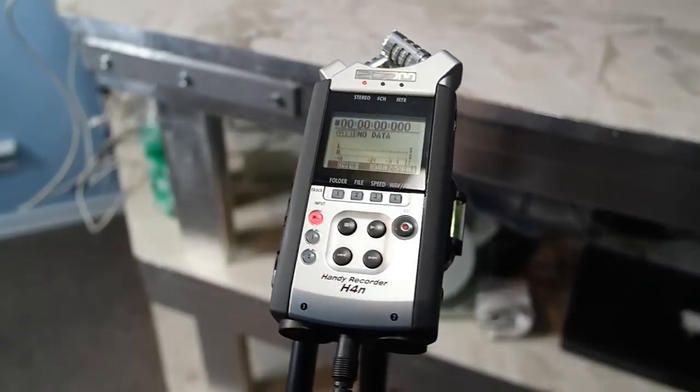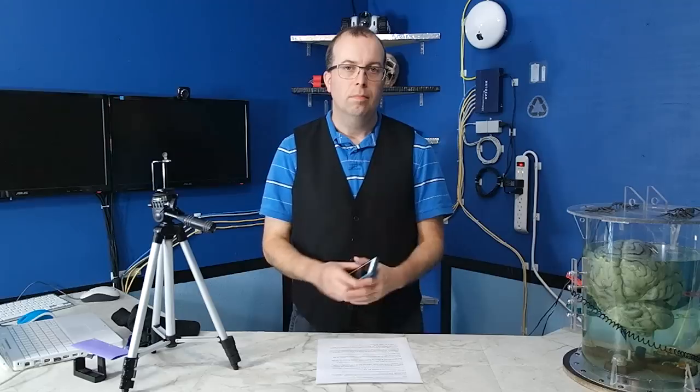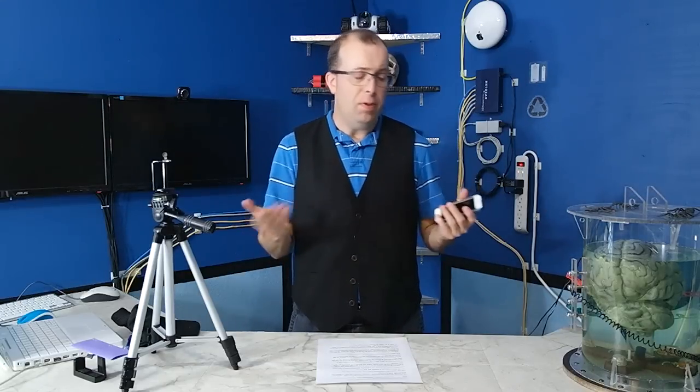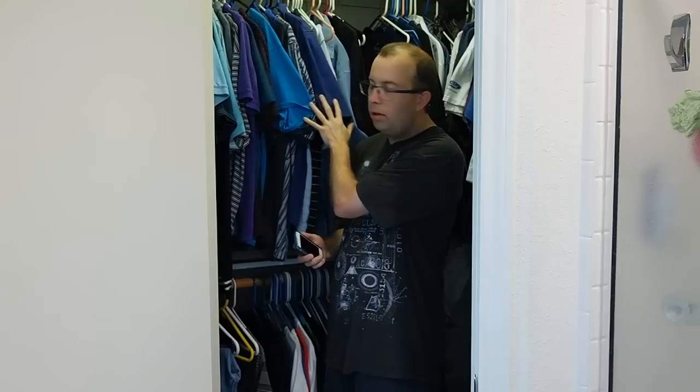For my videos, I typically use the Zoom H4n for my audio recording. Additionally, you could just forget the audio recorded from the iPhone and redub in a narration track. The best place to record any narration is in a closet full of clothes — the soft clothes and fabric will dampen all of the sound. Close the door, turn on your phone, use a professional recording app, and record your narration. Then you can edit that in later.